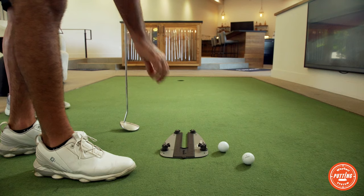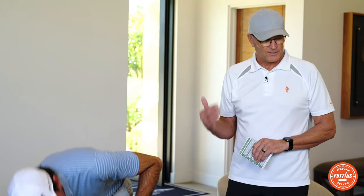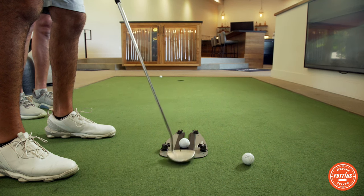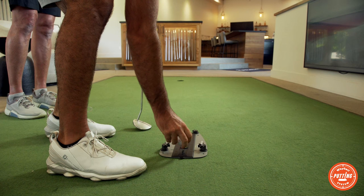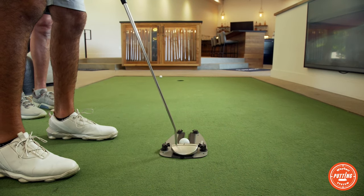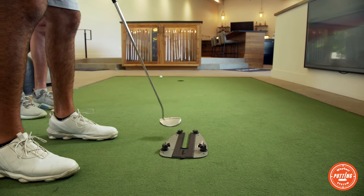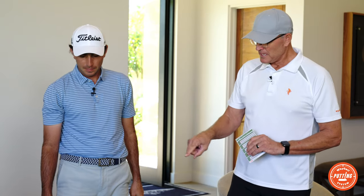I missed that left, so we'll just move it to the right a little bit. Just hit a few shots until it's going in the hole a couple times in a row. Nice — all right, one more just to double check. Very nice.